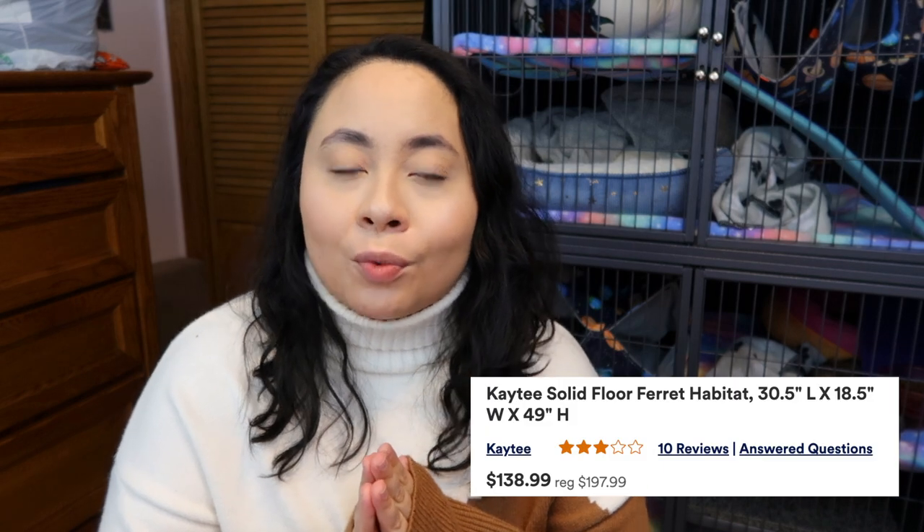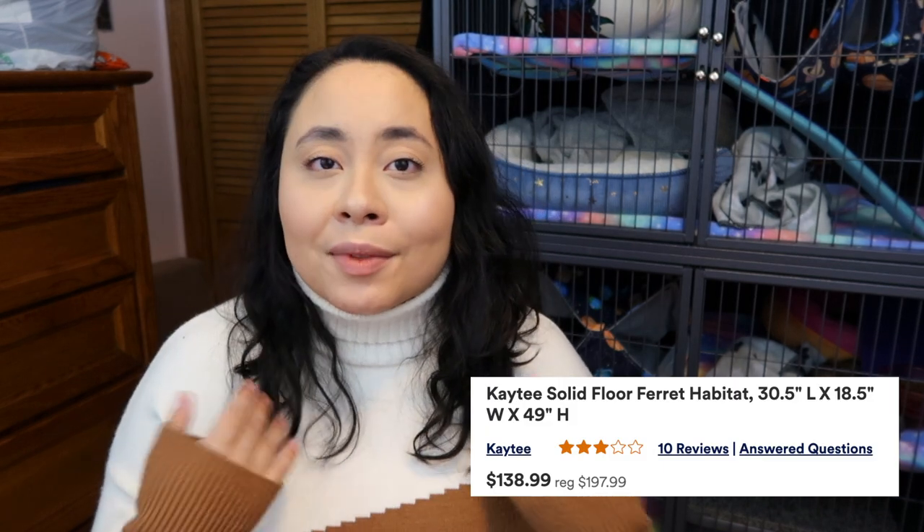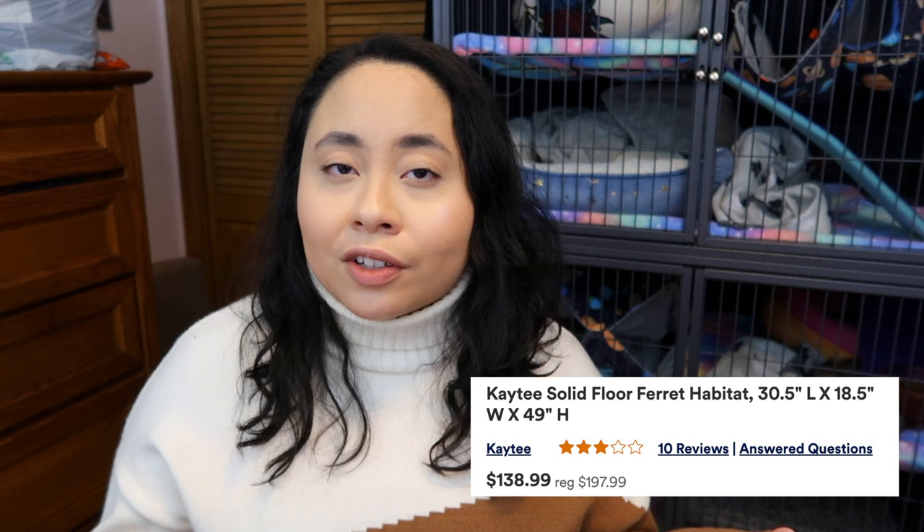Now let's talk about pricing. We purchased our cage at Petco but couldn't find our receipt to confirm the exact price. According to the Petco website, this cage normally retails for $197.99, but at the time of recording it's reduced to $138.99 on sale. Amazon and Walmart are also selling this cage for $138.99 as the normal retail price.